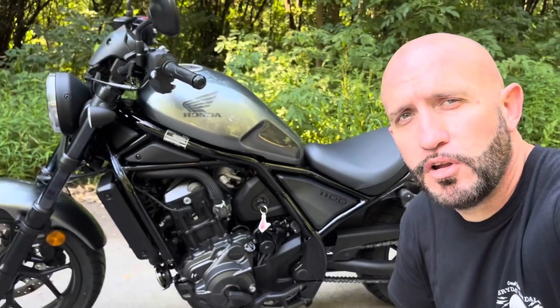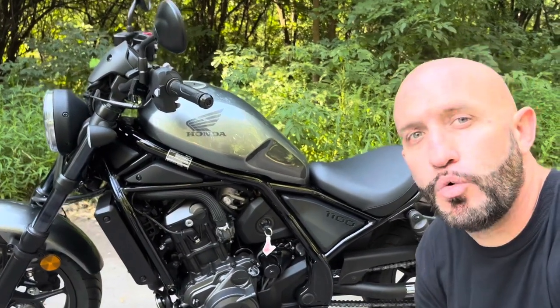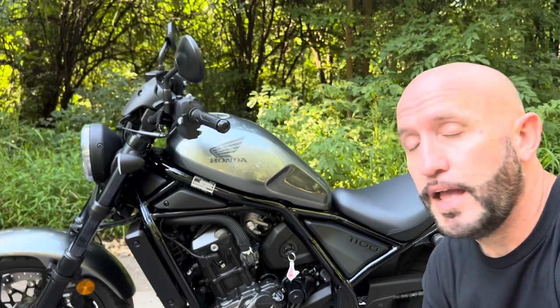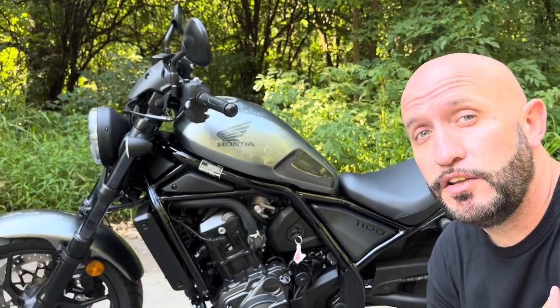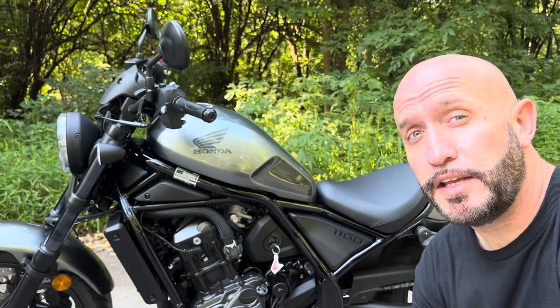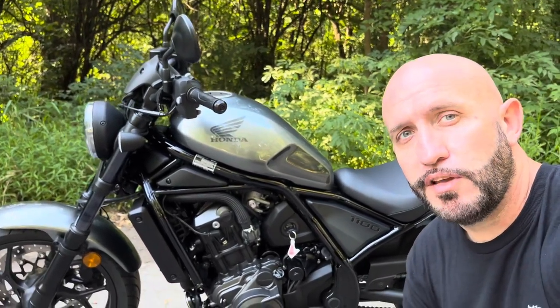Wheelbase on the Honda Rebel 1100 is roughly 60 inches. Seat height about 27 inches. You can definitely flat foot this bike if you are a shorter stature. I am 5'8" and I can easily flat foot this bike — I think I can flat foot this bike easier than I can the Honda Navi. The weight on this bike is roughly 487 pounds.